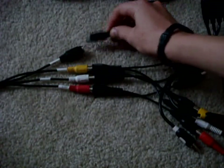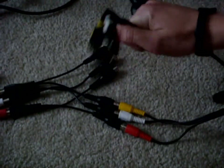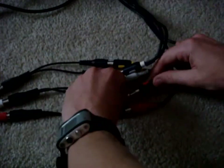Now grab the Xbox component cables. This here is an S-Video — it can actually plug into the Easy Cap right here, and it'll give you slightly better quality. You can buy one of these at Radio Shack; I would highly suggest it. So you plug in yellow-to-yellow, white-to-white, red-to-red, and you can plug in the S-Video port right here.